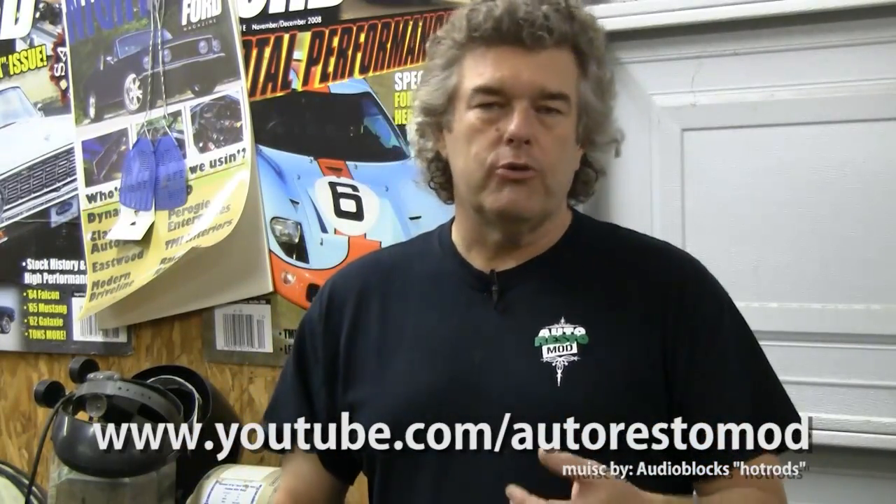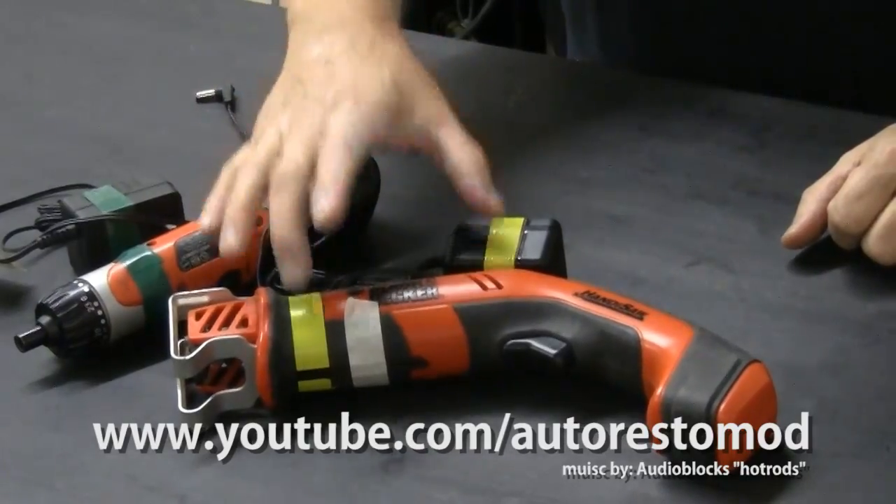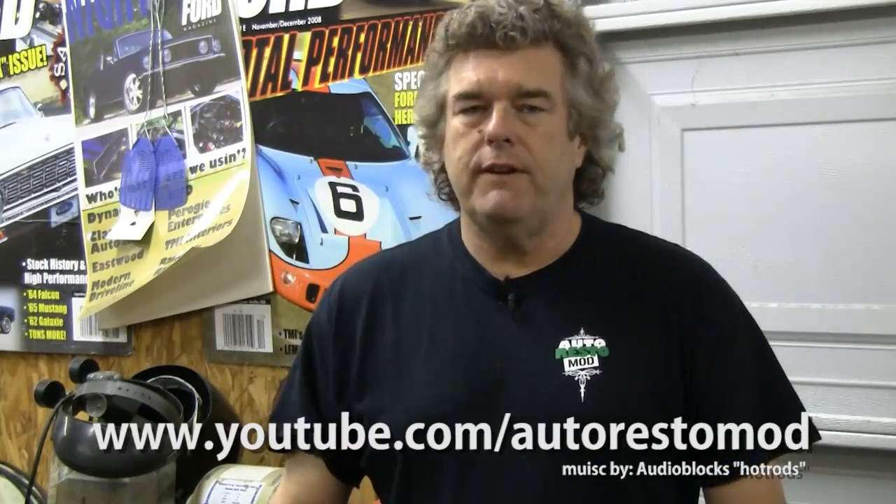So what you want to do is take those tools and mark them in some way. Bill's gone in and put tape around the tool and around the charger so that he knows what charger goes to what tool, so he doesn't have to look around for it and try to figure it out.